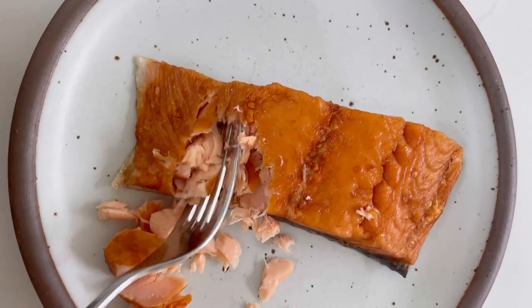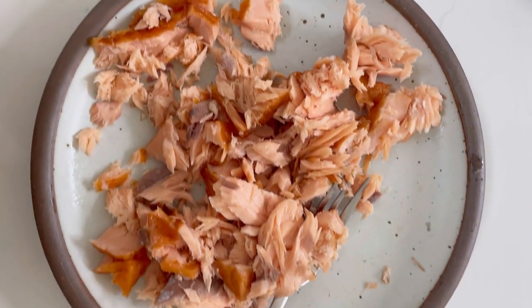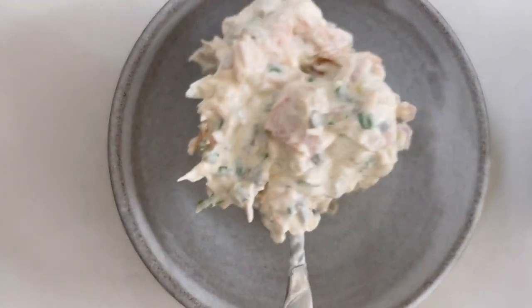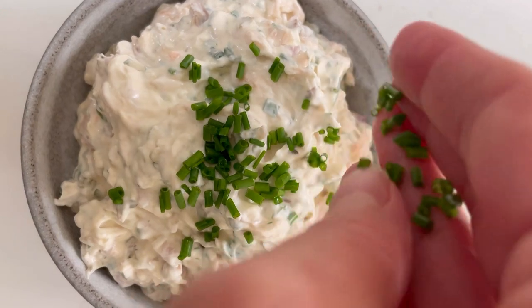I love the way the texture gets when you use whole flaked smoked fish, but you can of course use sliced smoked salmon or lox. And if you're avoiding dairy, you can always use plant-based cream cheese — I like Kite Hill's.